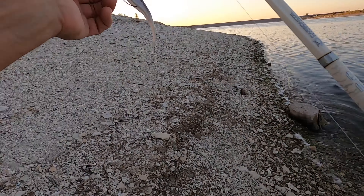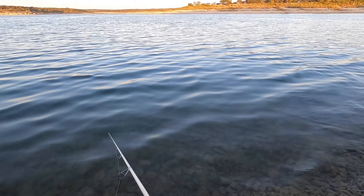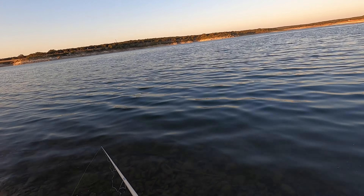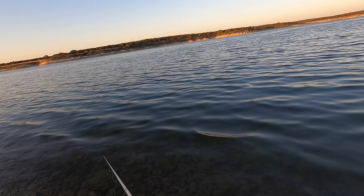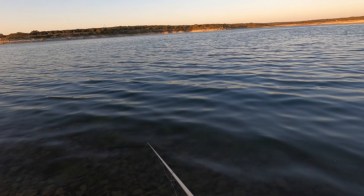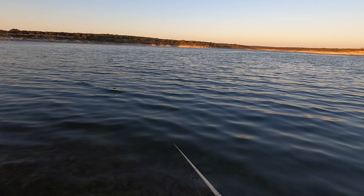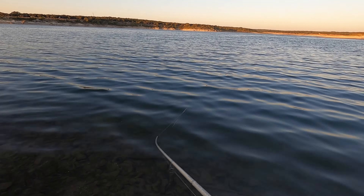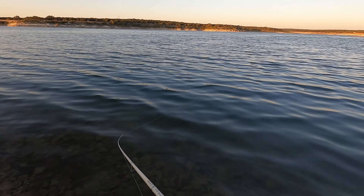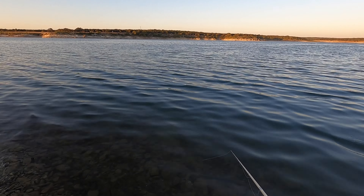We're going to chunk this Zoom Fluke for a bit. We're going to start casting out further now, let it go all the way to the bottom. This lake is about 47% full now. Here in central Texas we've been under a heat wave and a drought of biblical proportions — I said it, biblical proportions. It's been tough fishing out here about the last eight to ten days. It has gotten to be the toughest it's been out here.